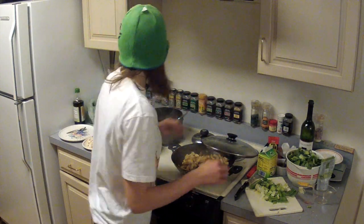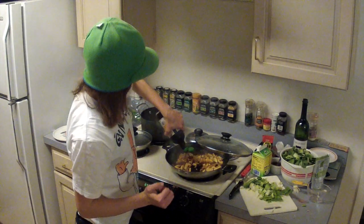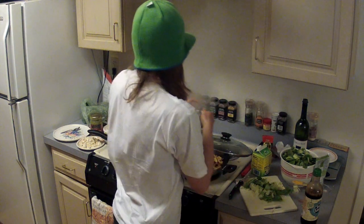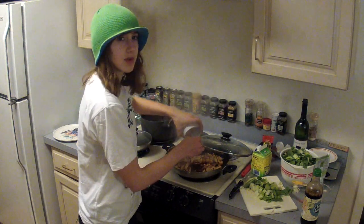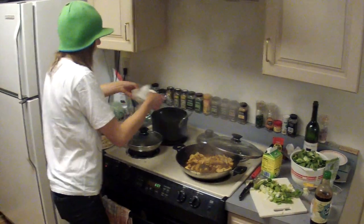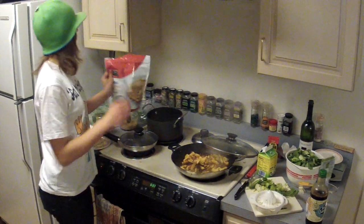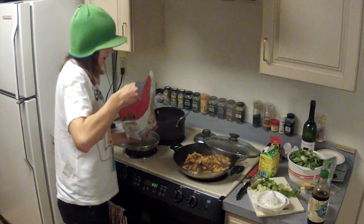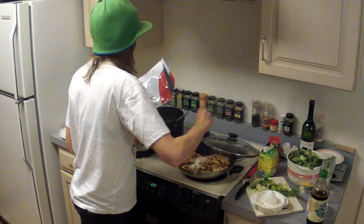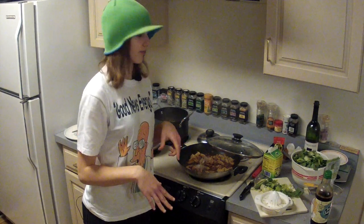Now add about three tablespoons of soy sauce, then the tamarind and water mix, then lime juice, and a few teaspoons of sweetener like Splenda or stevia — you can get Splenda for free from Starbucks, you only need a few packets. Mix it all around.